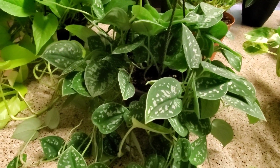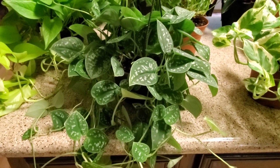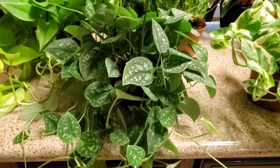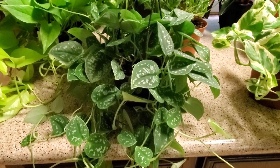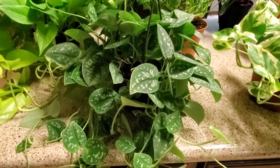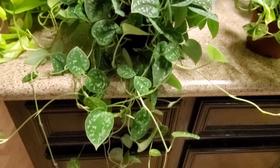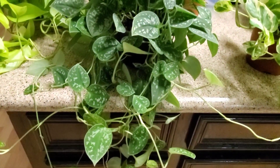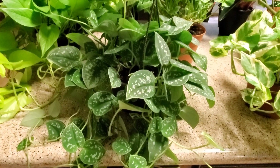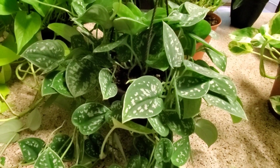Next I have the silver pothos — I love this one, it's so pretty and very easy to take care of. With this one I water it a little less. It's in a six inch pot and I give it half a cup of water a week. If you give it more it will turn the leaves yellow. Just give it less water and you'll do great. I love it because of all the spots on it — look how pretty that is.